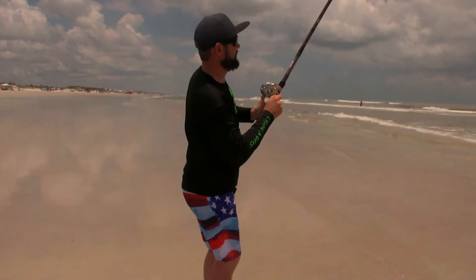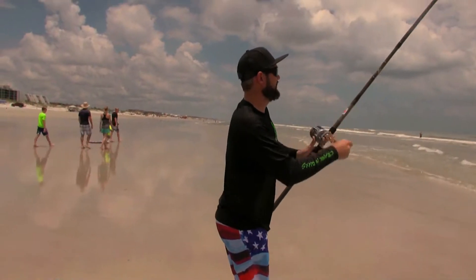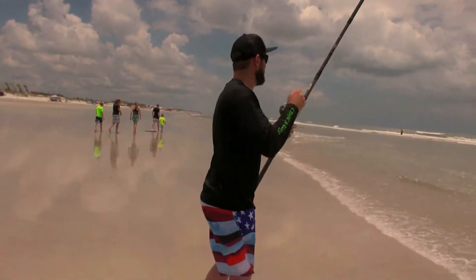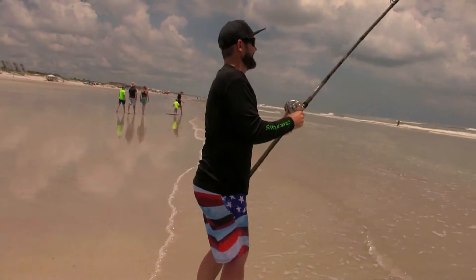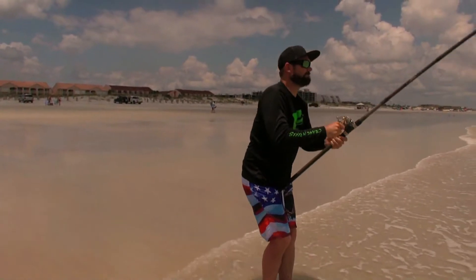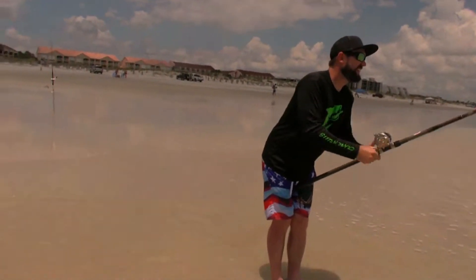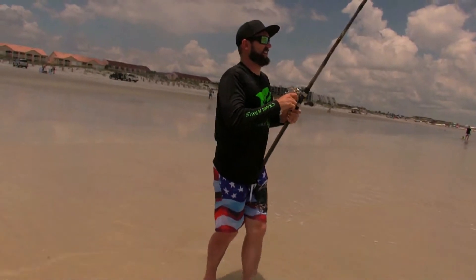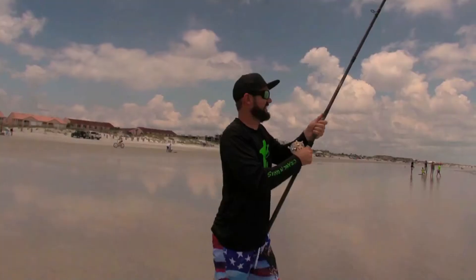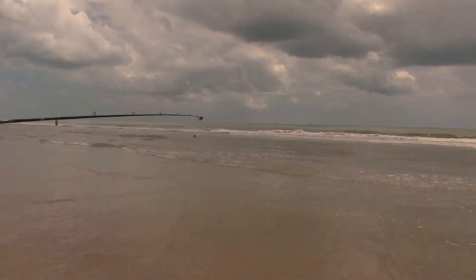Okay guys, I think we've got a fish on. I'm not sure how big it is yet — I think it's just a small shark, but we'll see once I get it over the sandbar. Sure is tough, really, I'll tell you that. Oh yeah, a little sand shark.